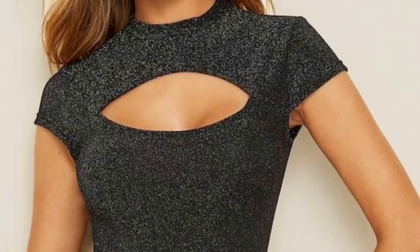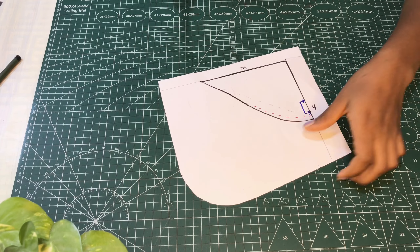Hi loves, you are welcome to Olivs. In this video I'm going to share with you how to draft a simple cap sleeve. Please keep on watching and let's get right into this tutorial.